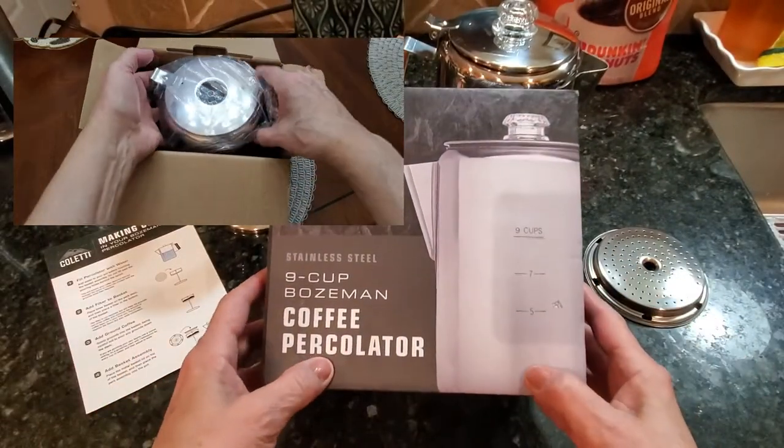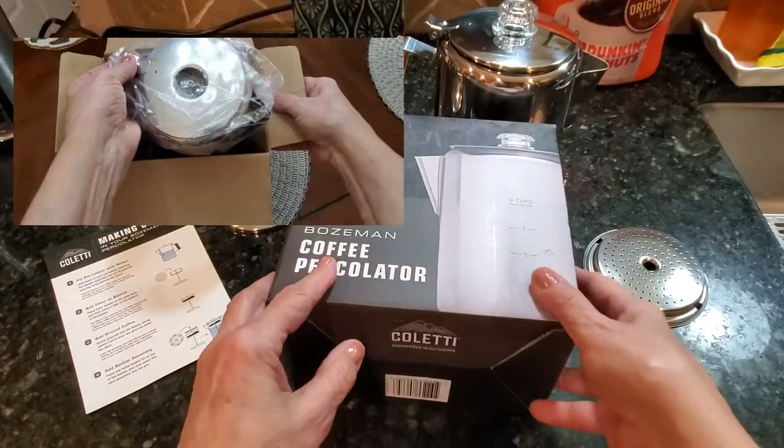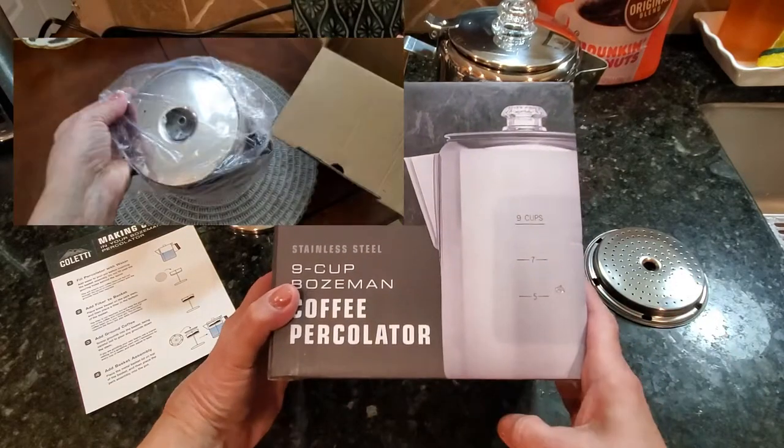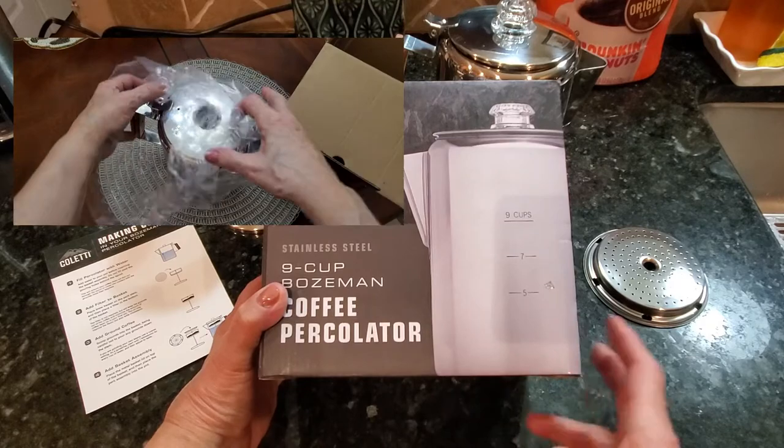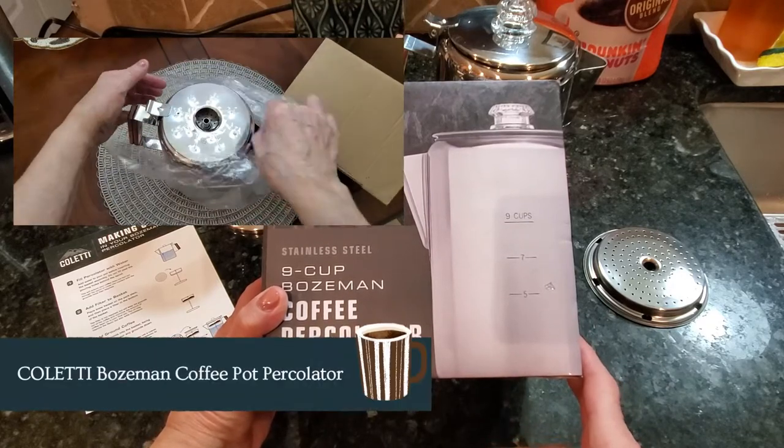Hi folks, Carol Ann here from SassyTownHouseLiving.com and today I'm so excited because I get to share with you one of my favorite ways to make coffee. If you're a coffee lover like I am you will definitely want to stay tuned.